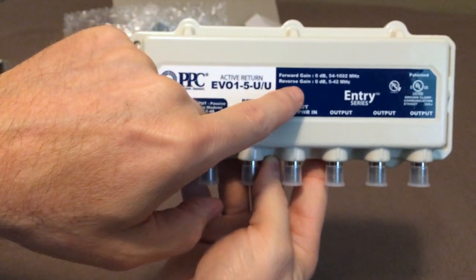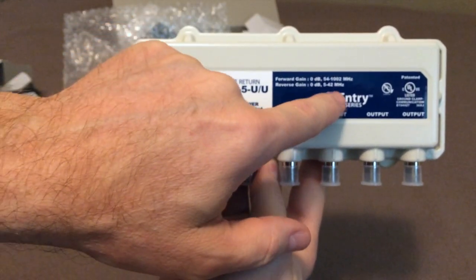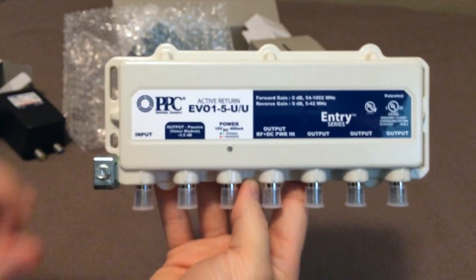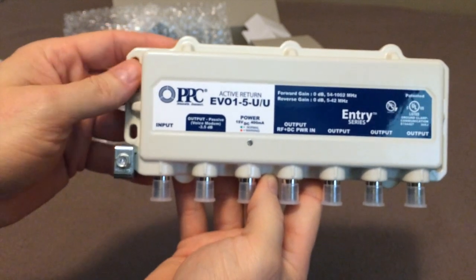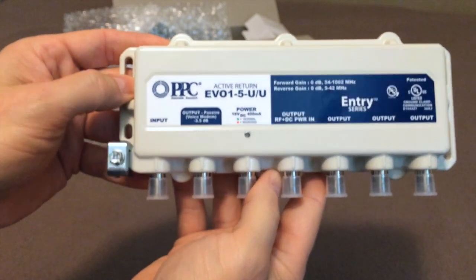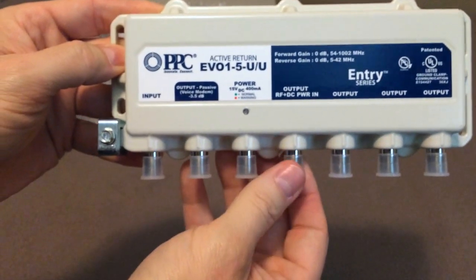The reverse gain is also zero decibels from 5 to 42 MHz, so again, no loss. Normally it's at least three and a half decibels or so, sometimes even more. The more splitters you have, the more signal loss you normally have.